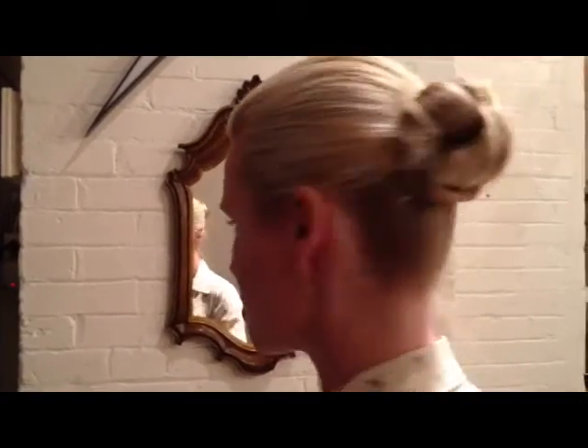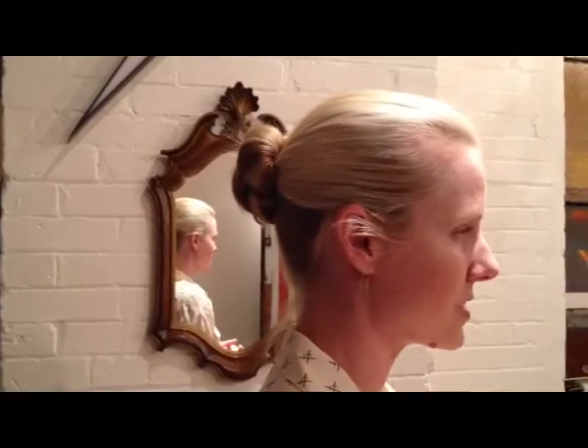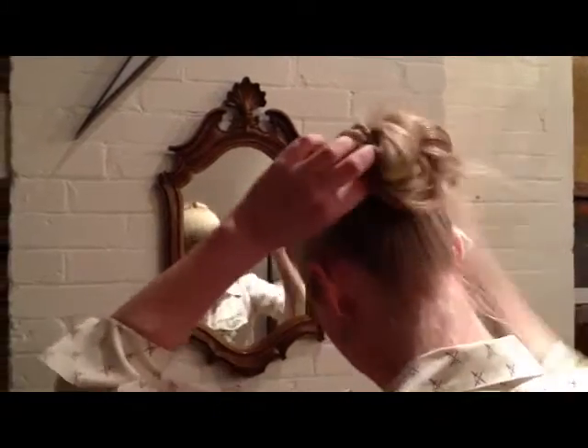Welcome back. This is our third segment in the Styling Saturday series. Today's hub style is the Chic Chignon — one ponytail fastened with three sections and pinned around to make it look extremely full and confident.